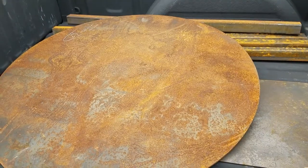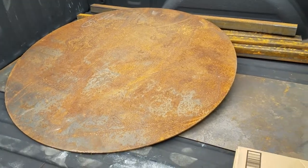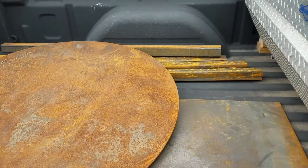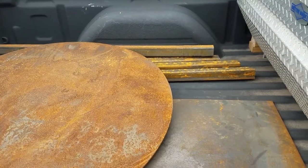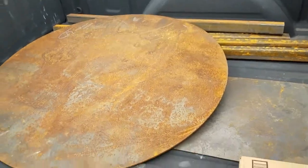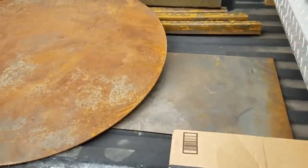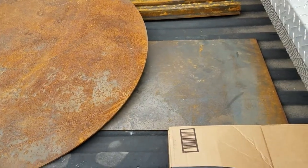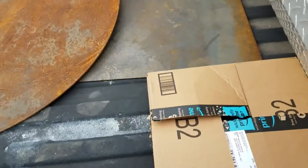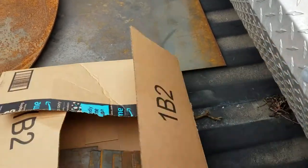We made it to the metal yard — Westex. You can see I got some 3/8-inch square tubing; I had them cut it to five-foot lengths. I got a round plate that's a quarter-inch thick, and then I got a rectangle two-foot-wide plate.